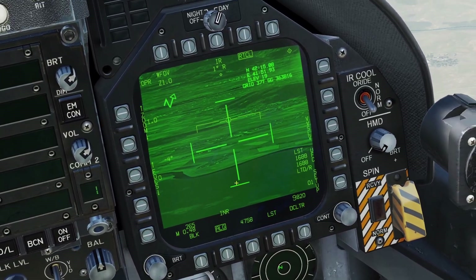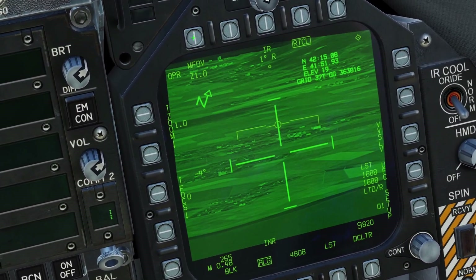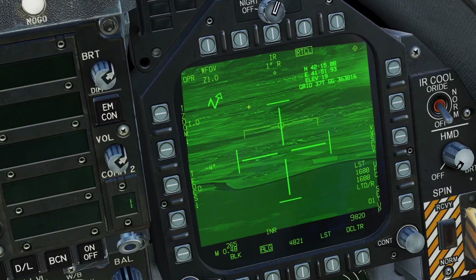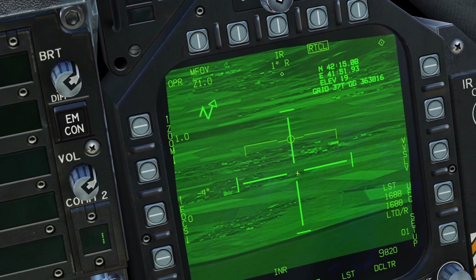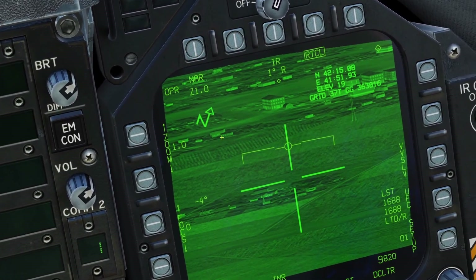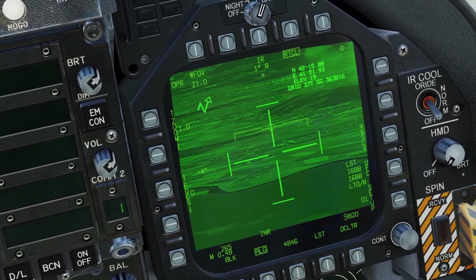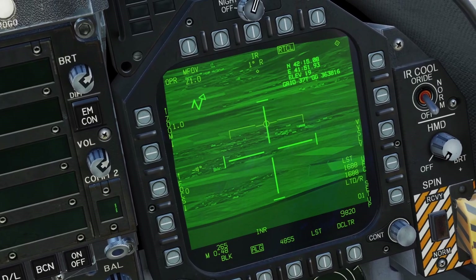The first difference is the field of view. The Lightning pod had Wide and Narrow, but the AT FLIR has Wide, Medium, and Narrow. Also, the Lightning pod had a smooth zoom, however the AT FLIR has zoom levels. In Wide field of view there is no zoom ability, but in Narrow field of view you can have zoom one or zoom two. Some people like the Lightning pod zoom more because it's smoother, but some people prefer the AT FLIR because the zoom is a lot faster — you can quickly jump between all the different zoom levels.